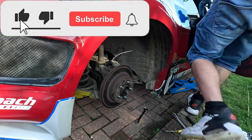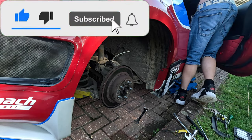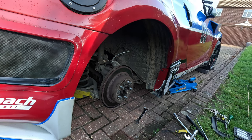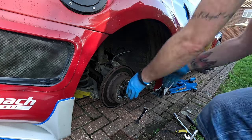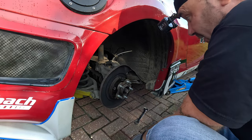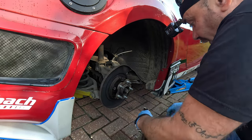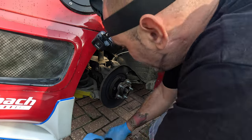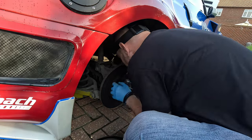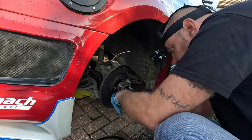Now we'll take the handbrake off. This is why we have the front wheels chocked, because obviously if you take the handbrake off it could go either way. One disc straight off. Now we need to find a bit of rubber we just pushed in — must have fallen down somewhere. There it is.